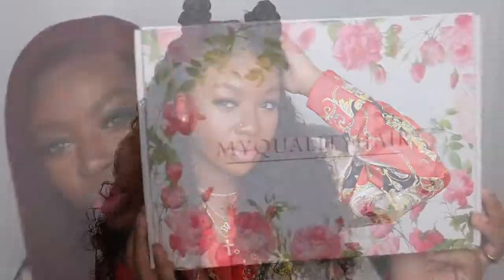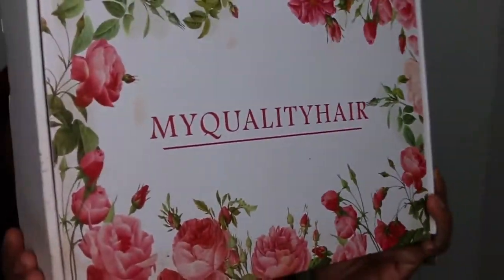Hey guys, welcome back to my channel. Today I'm going to be working with my Quality Hair — they sent over a loose curly lace wig in the length 20 inches with 150% density.